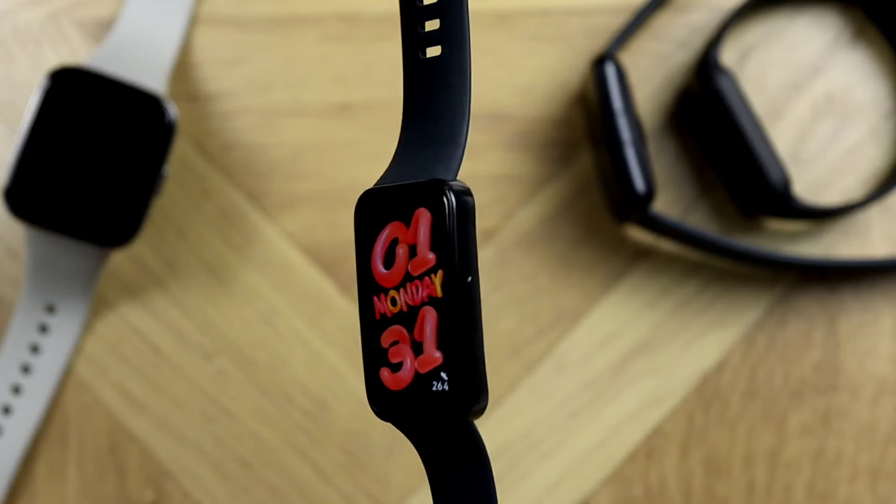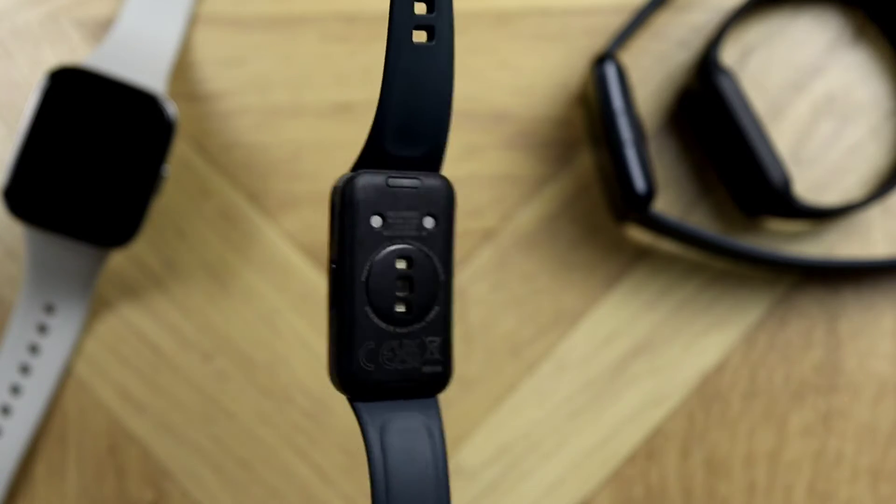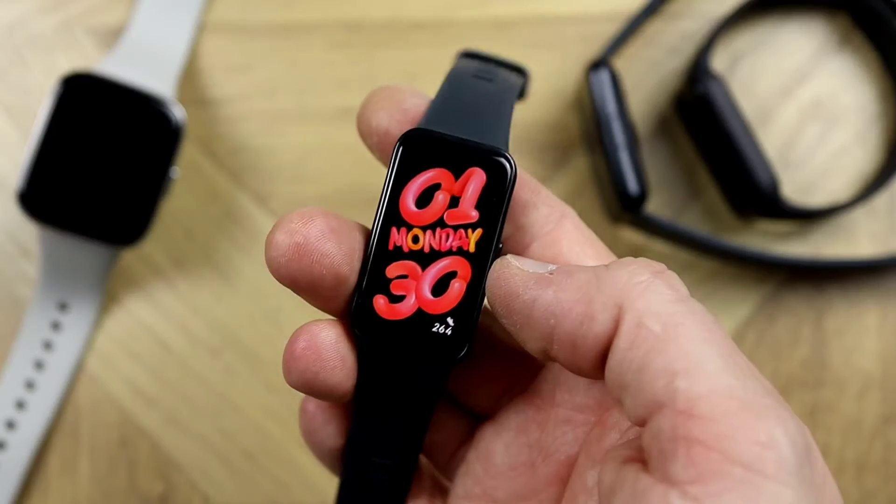One of the comments came in asking about the Huawei Band 8 — the cheapest or most budget tracker in the Huawei range — so here we are testing it out.